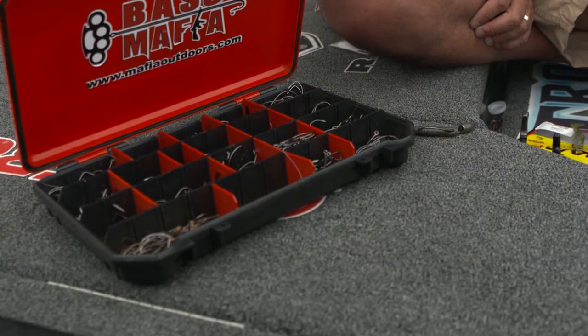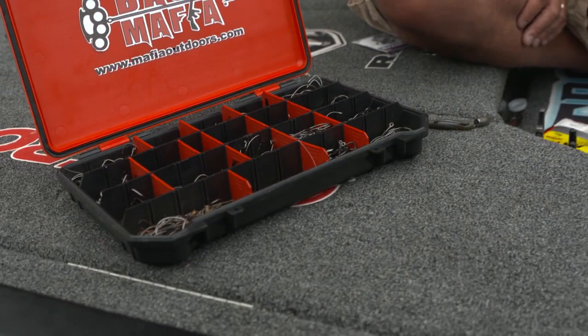The Right Box! You see a bunch of trocar hooks right there.